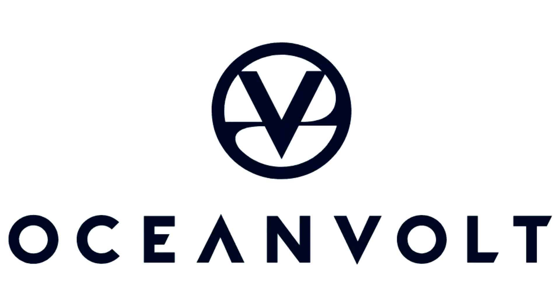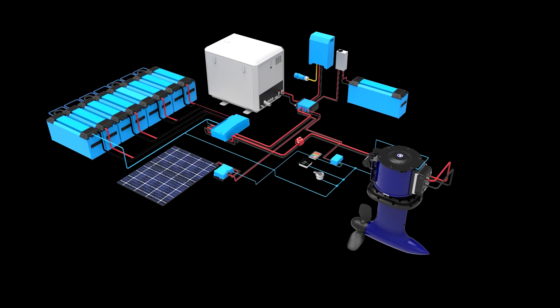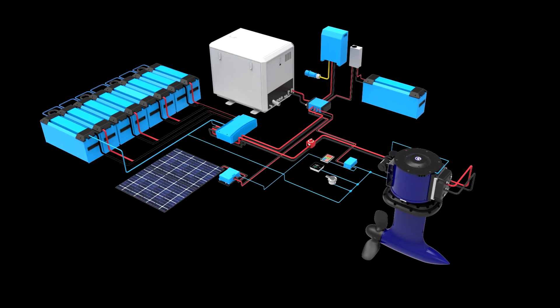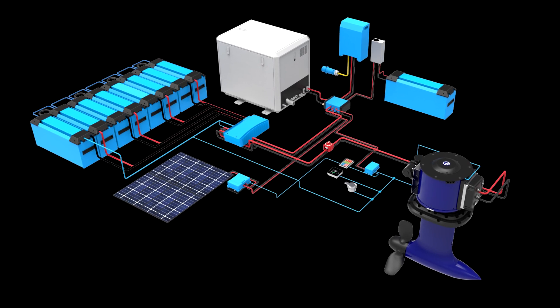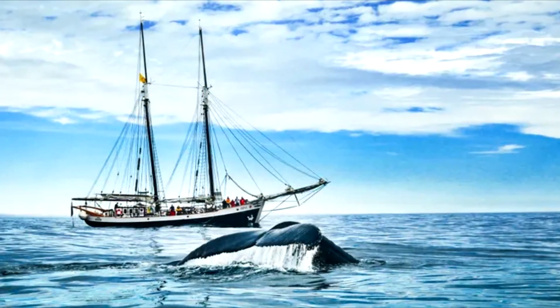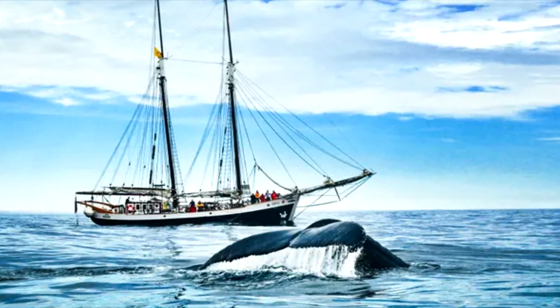Oceanvolt has quickly become a leading provider of electric marine propulsion systems and the products are being used by boat builders and sailors all over the world. Their electric propulsion systems are designed to reduce environmental impact of boating by eliminating emissions and reducing noise pollution — they're really quiet. Their products are also designed to be easy to use, low maintenance, and high in performance.